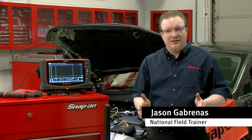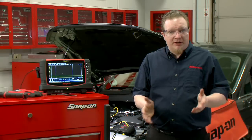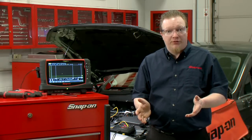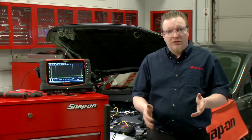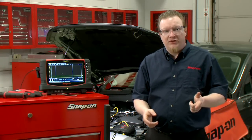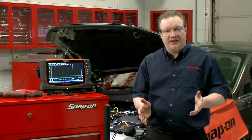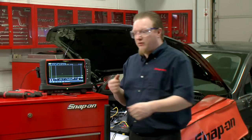When testing ignition coils there are a couple different ways we can test it — we can do voltage, we can do amperage. Wouldn't it be nice to be able to compare the voltage and the amperage flowing through the circuit at the same time? So we're going to do a two-channel test here. One channel is going to have the primary voltage and the other channel is going to have the primary side current going through it, and we're going to see how they compare on the screen.